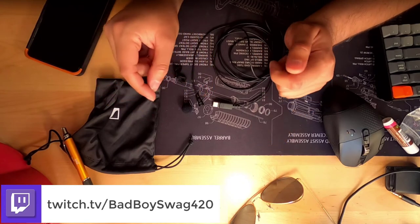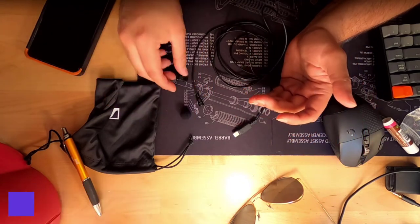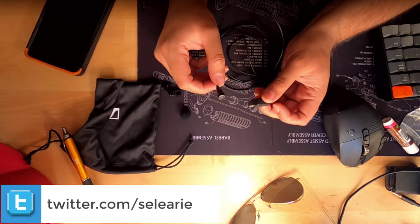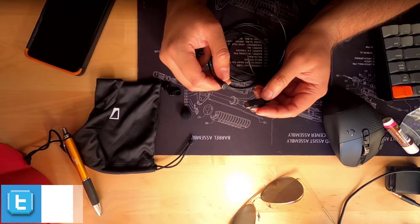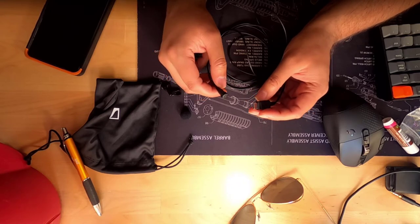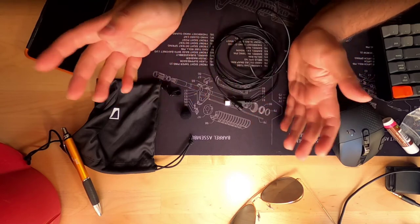Now let's talk about what you get in the box. You get a foam windshield, you get the clip, and of course you get the Lavalier microphone. It comes in multiple configurations: you can get it in the Lightning connection, the 3.5 millimeter jack configuration — which you can plug into the majority of smart devices — and then of course the USB-C version, which is great.